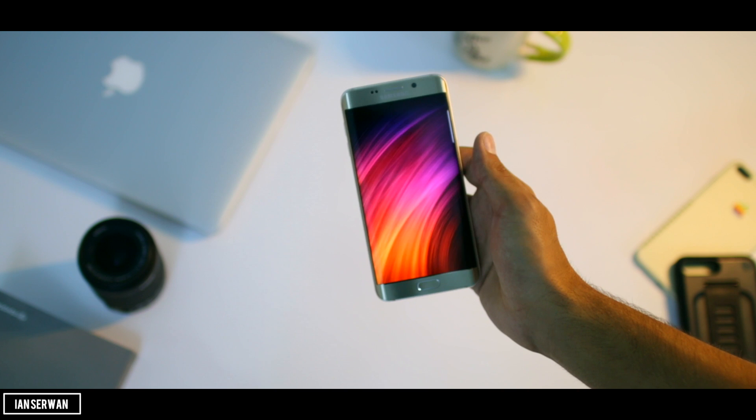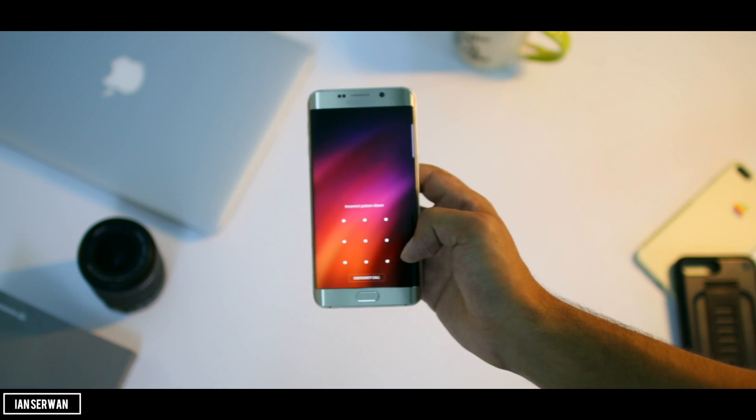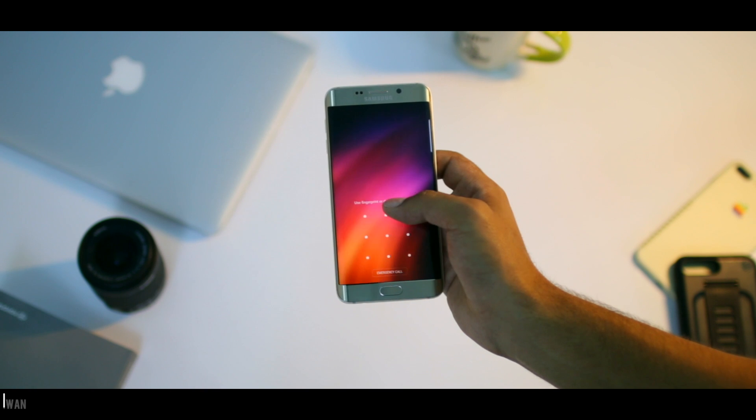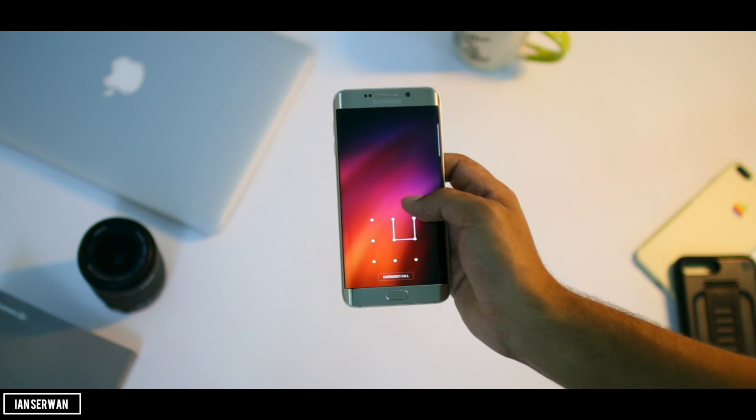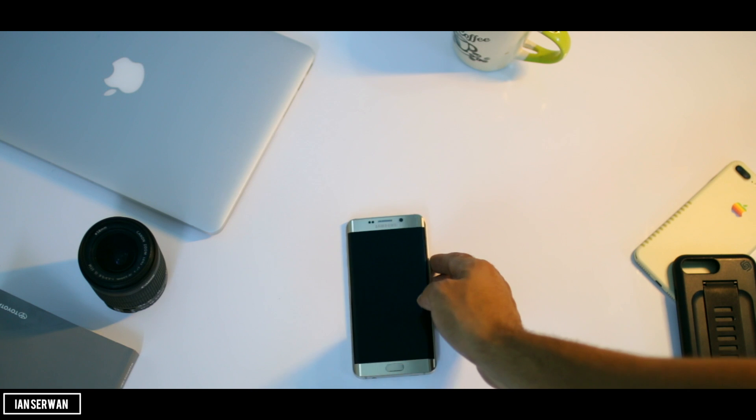Starting out with this tutorial, it's really easy, but I should say one thing: this process does not work on all devices. I will have a list of smartphones that are included in the description — you can check them to know if it's going to work on your device as well.